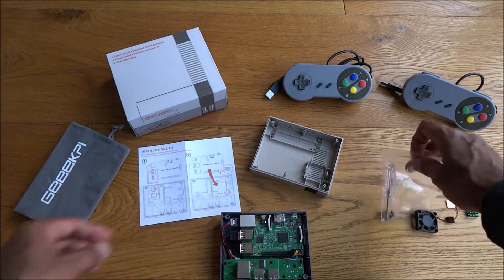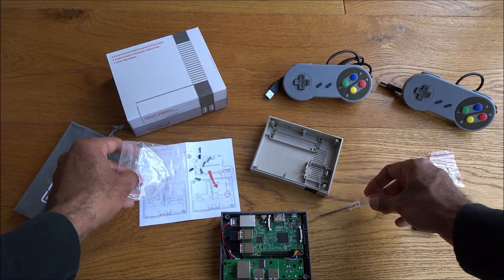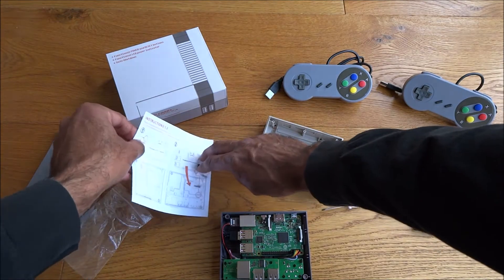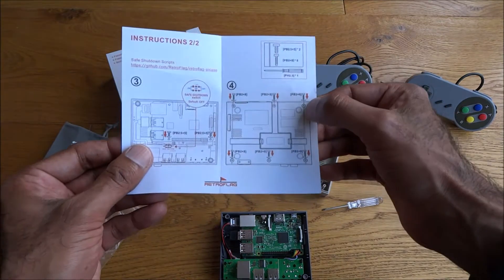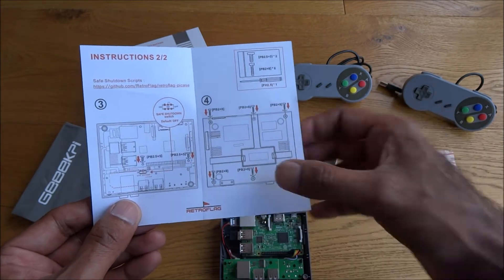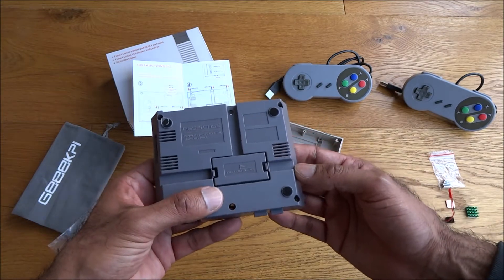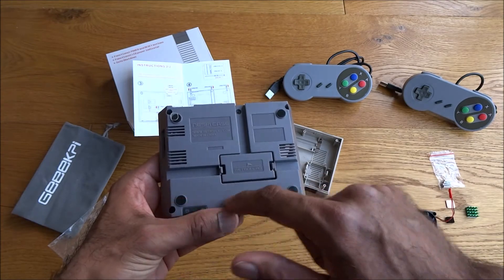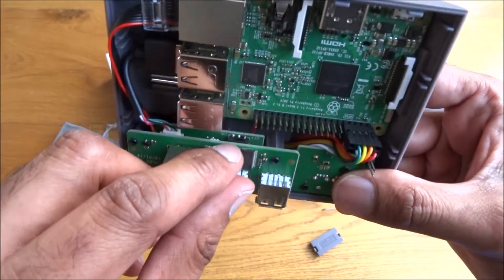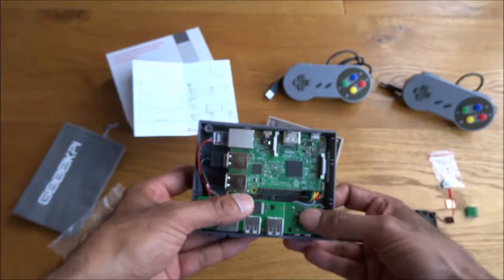Next let's look at the screws. The bag conveniently includes a screwdriver. You get six longer screws and two shorter screws - the six longer ones go in certain locations and the two shorter ones in others. Flipping the case over, the longer screw locations are three on one side. One thing to be aware of: there's a safe shutdown switch just here.